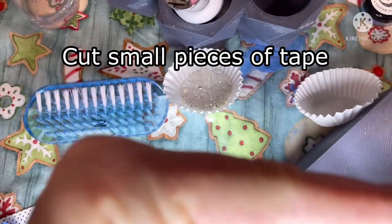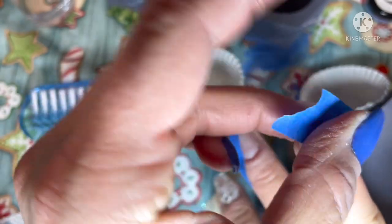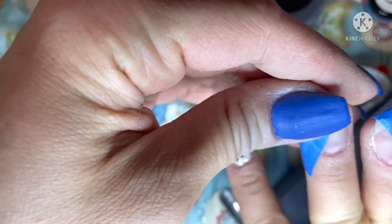Okay, now the tape is the hardest part of the color block. I struggled the worst with getting the tape in the right place — as you can see I am fiddling around. I personally like to use painters tape. I noticed that it just holds down to my nail the best and then I don't get any liquids underneath the tape.